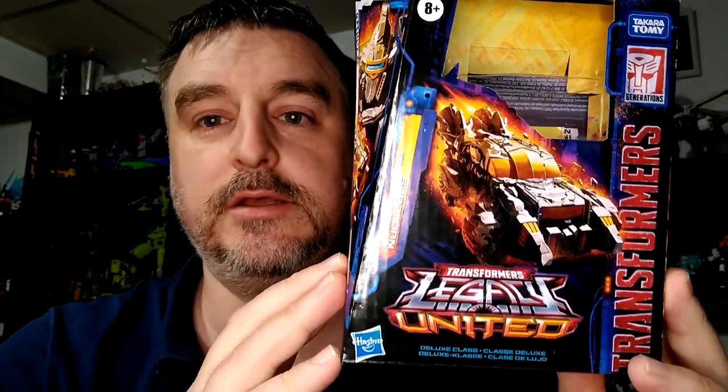Hi everyone, my name is Reza Elkane. I'm back with another toy review, and today we're looking at Nucleus from the Legacy United line.